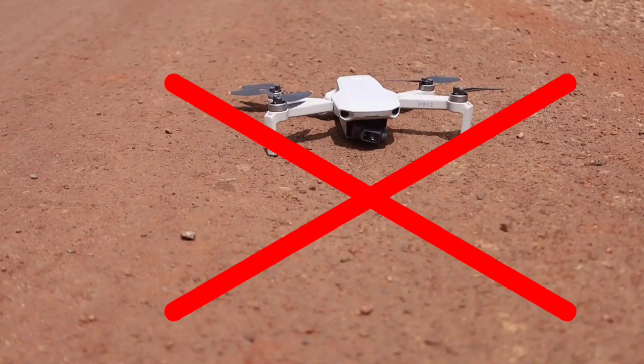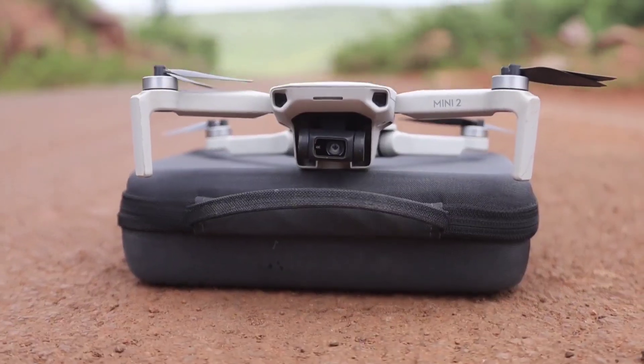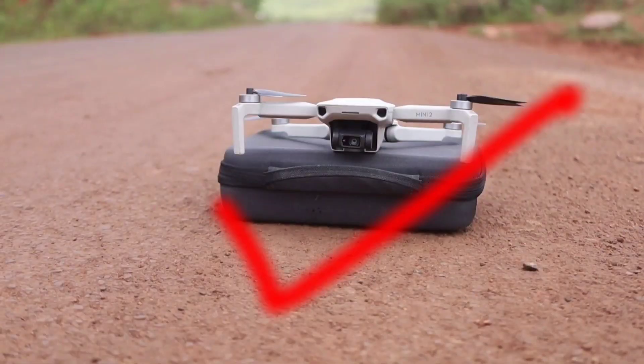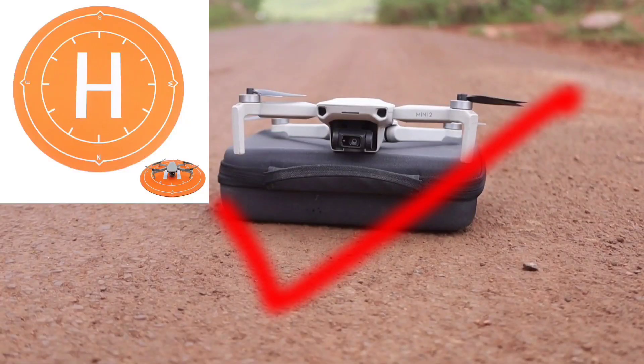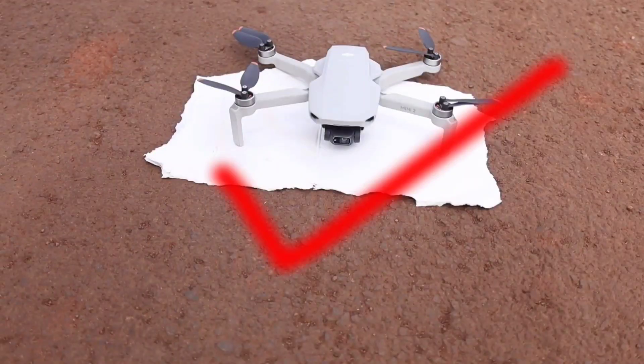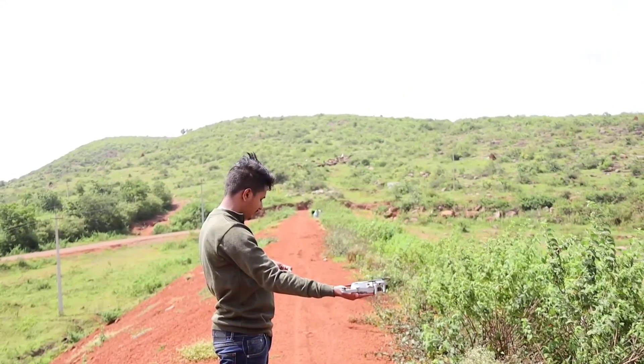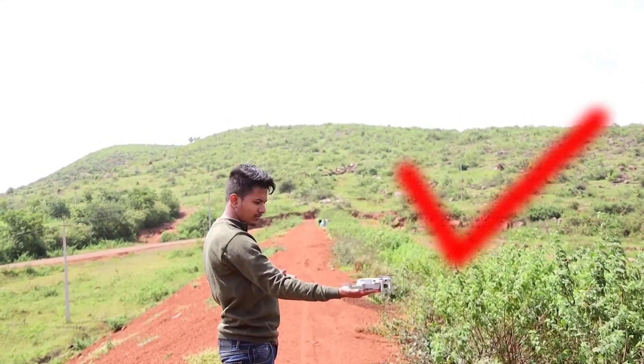The best way is to take off from any flat surface like a box, or you can use a drone helipad. If you don't want to carry a helipad, you can take off from a cardboard surface, or the best solution is taking off from the hand. Hand takeoff is one of the best methods.